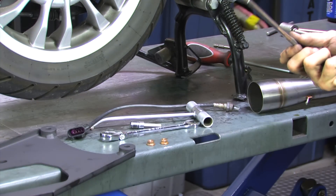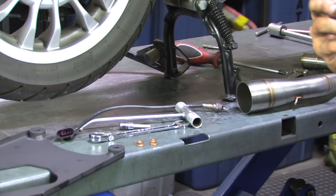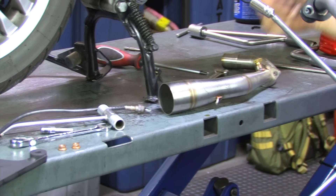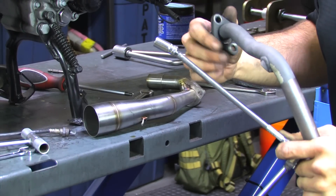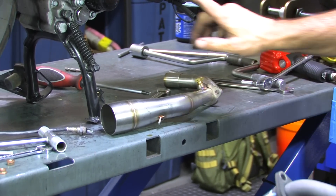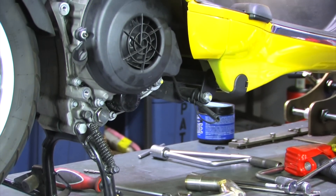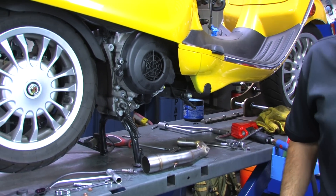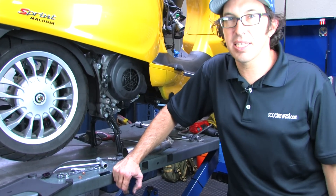This is quarter-inch drive, so it's a little bit smaller. And I have an extension with a wobble to it, which makes it a little bit easier to gain access to the front-most copper-colored flange nut right there. Also, you want to double-check the exhaust gasket up in the head. If it has any burning to it or the old exhaust was noisy, it would be a good idea to replace that exhaust gasket.